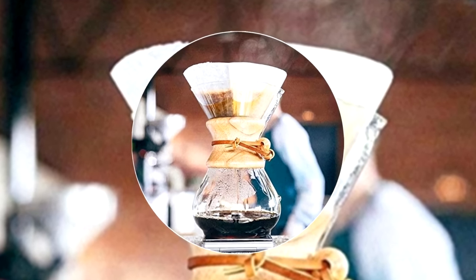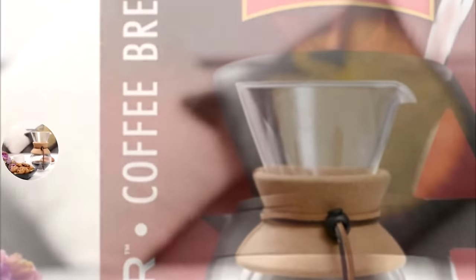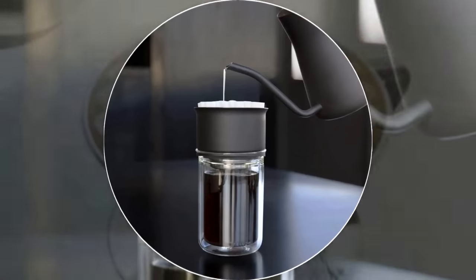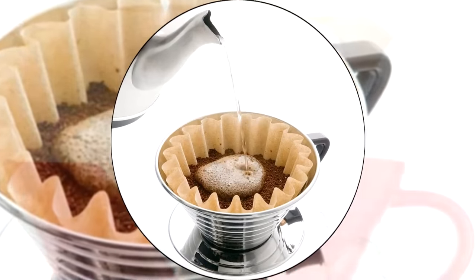A good pour over coffee maker gives you complete control over the temperature and speed that your coffee is made. This results in fuller aroma and flavor. At home or in a cafe, it's hard to beat the smooth and delicious taste of traditionally prepared coffee. We consider quality, features, and value when narrowing down the best choices possible.